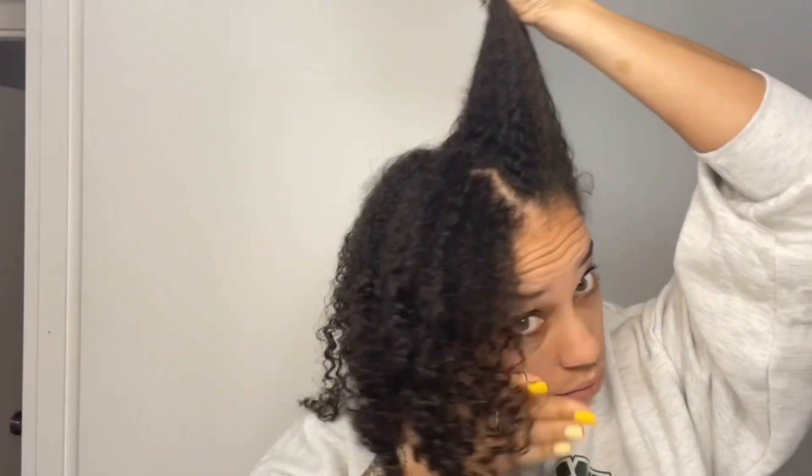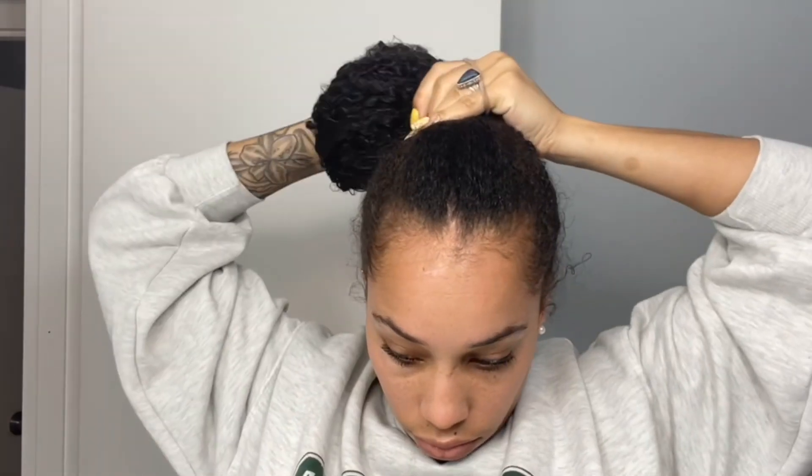Once I've applied enough product, I like to section it into two instead of four and bring that together into the middle of my head. I like to feel for where it looks and feels most comfortable for me, then I use one rubber band and tie it up — as tight as possible, but not so tight that I can't get it out, because that has happened to me.